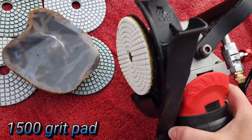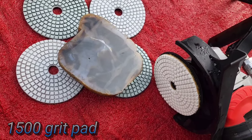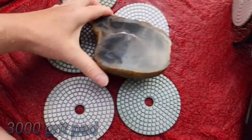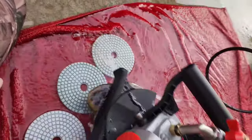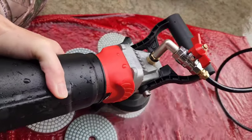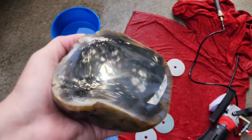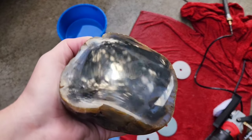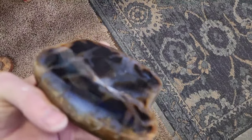Okay, this is 1500 grit — then 3000 and we're done. Alright, 3000 grit happening now. We are done — take a look at that shine! That's crazy — it really has a great, great shine.